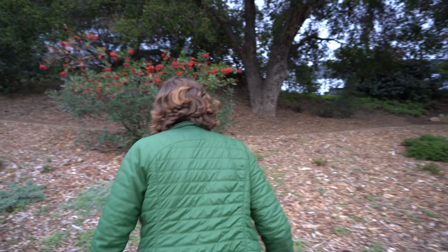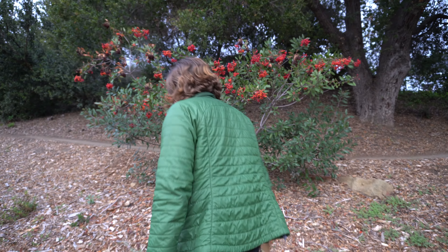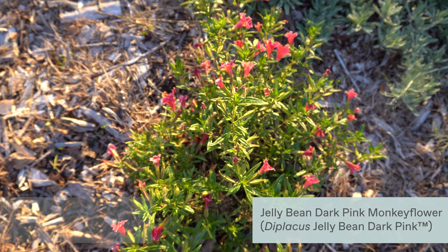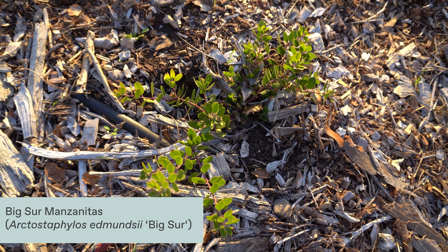We cleared out this part of the garden and we planted five different species of plants. We selected plants that are really commonly available in the nursery to make the home gardener's experience a little bit easier.